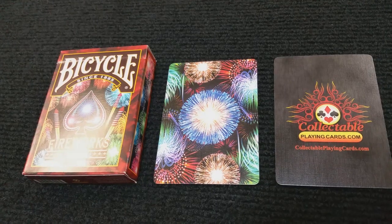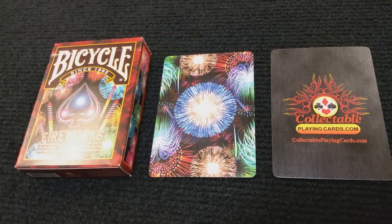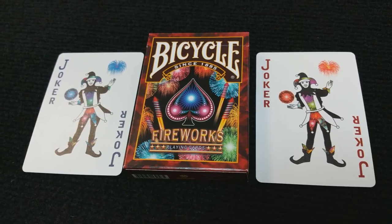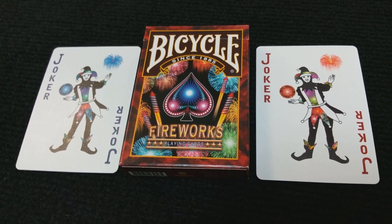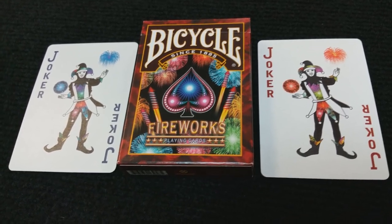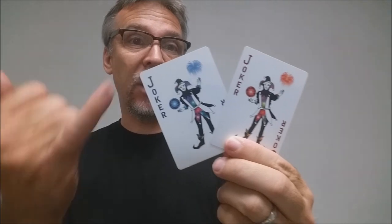With this deck, you're going to get a couple of things. The first is a double backer, which is good for magic tricks. The second is an ad card for Collectible Playing Cards. You're also going to get two identical jokers — it is the jester-themed character. One joker is blue and one joker is red, depicted in the floating ball, the firework explosion in the sky, and also in the lettering down the side of each card.